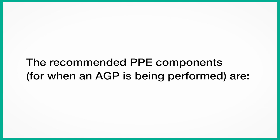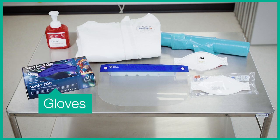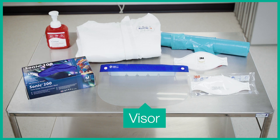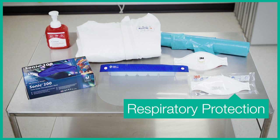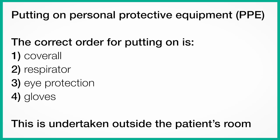The recommended PPE components for when an AGP is being performed are: coverall, alcohol hand rub, gloves in the correct size, visor or goggles or eye protection, respirator or suitable respiratory protection. Aprons over the coverall may also be used for sessional use. The correct order for putting on is coverall, respirator, eye protection, and then gloves. This is undertaken outside the patient's room.